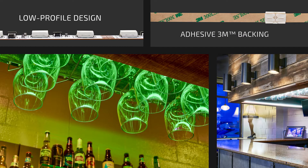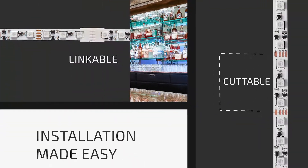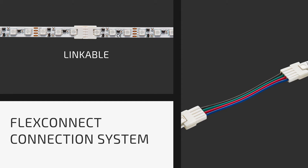A low profile design with adhesive 3M backing gives this high output LED lighting solution the versatility to install in a multitude of places. Cuttable and linkable, installation is made easy with no need for soldering — just use our simple FlexConnect connection system.